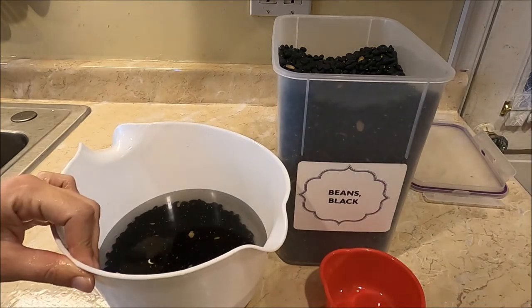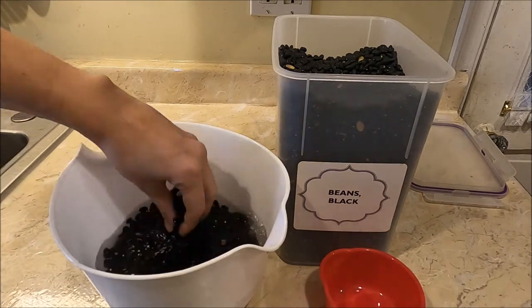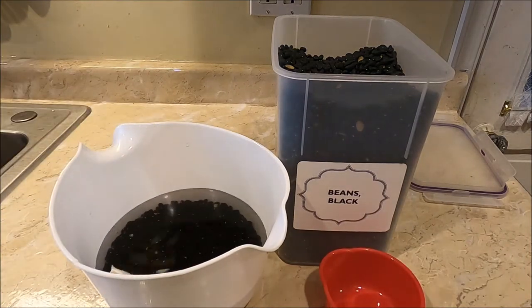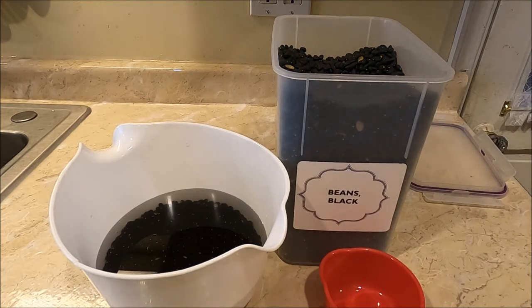I prefer to do this overnight because I can just set it in the evening before I go to bed, and that way they'll be ready to go for me to start working with them the next day. Or I like to put them in first thing in the morning so they can soak for about eight hours before we do the next step.